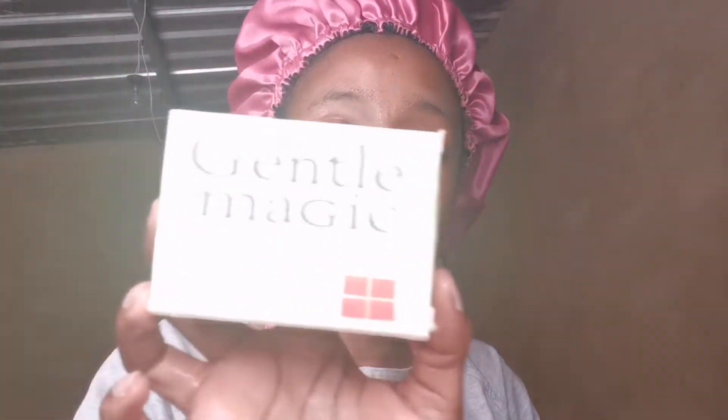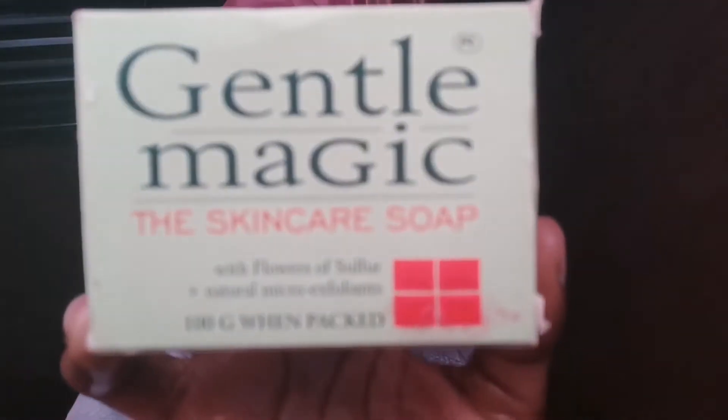After wetting my face, I take my face soap — my Gentle Magic Skin Care Soap. I wet it a little bit with water and then I lather it onto my face, making sure it's covering all of my face, my forehead, where I usually break out a lot.